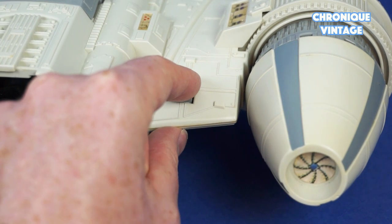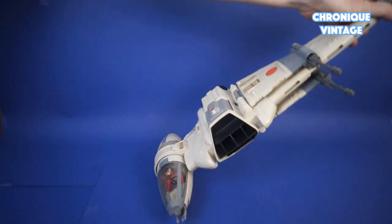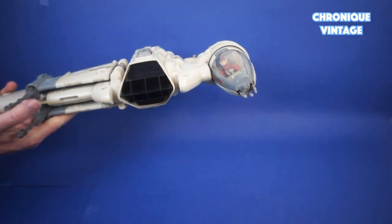Press the button near the cockpit for laser sound. The gyro cockpit remains upright as the spaceship turns at 360 degrees.